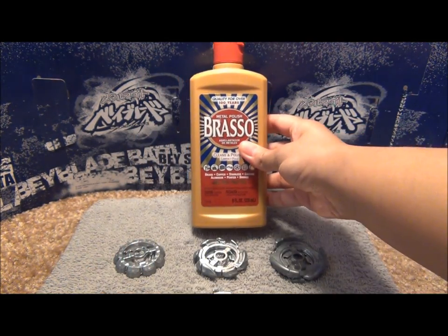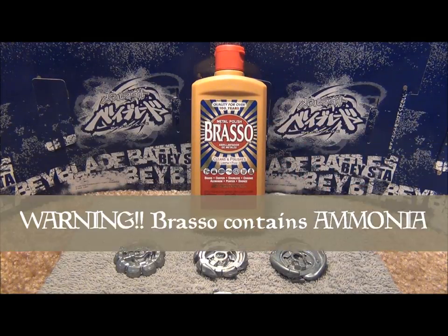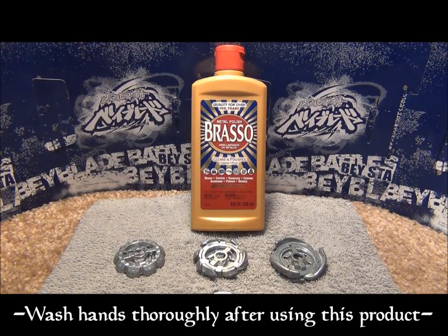I only use this on just the regular non-painted metal wheels. Also, Brasso does contain ammonia, so it's very irritant to your eyes and it might be a little irritant to your skin as well. When doing this, you might want to use gloves if your skin is that sensitive. If you don't feel safe doing this on your own, always get an adult to help you — ask your parents for help if you don't feel comfortable doing this by yourself.